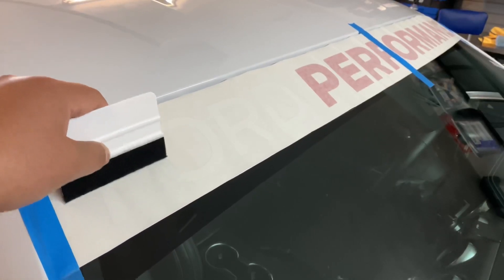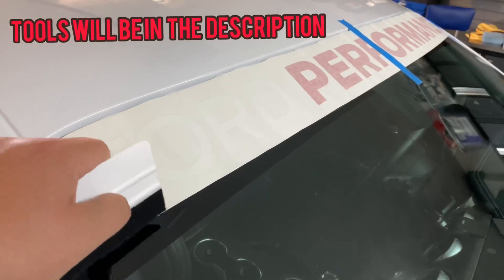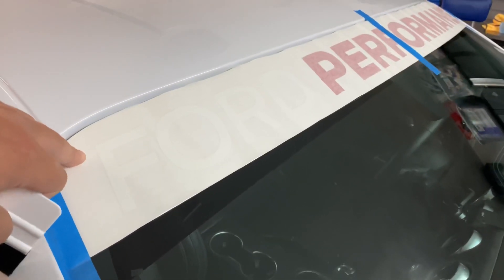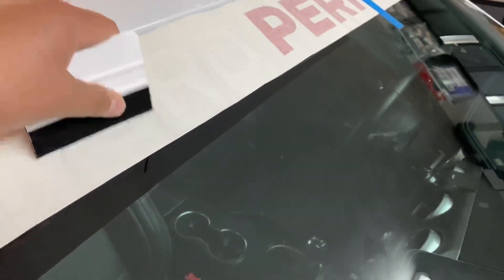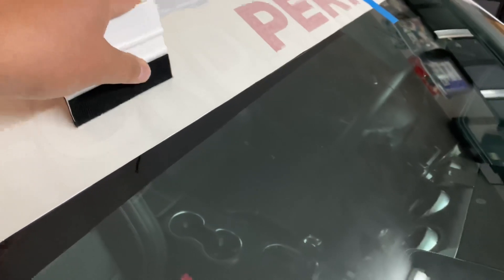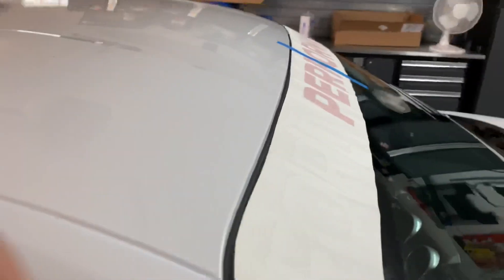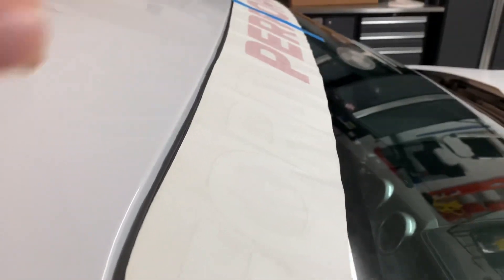Another tip before we get started: with this felt squeegee, I like to go ahead and make sure that all the letters are stuck where they need to be. Sometimes when you start lifting it up you have to re-lay it down and lift it up again. So do that beforehand — just make sure everything is on the transfer side, and that way when you lift it up it will pick it up with it.